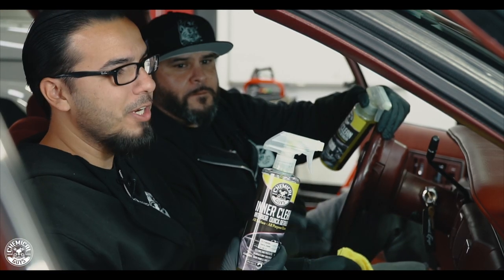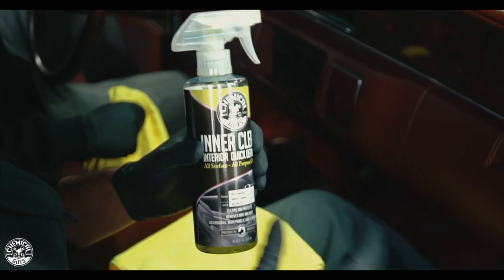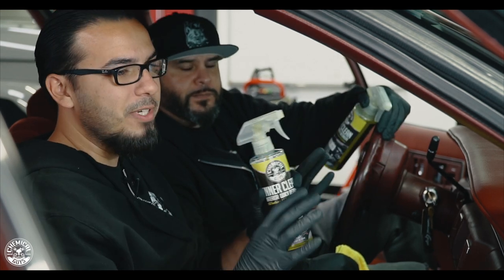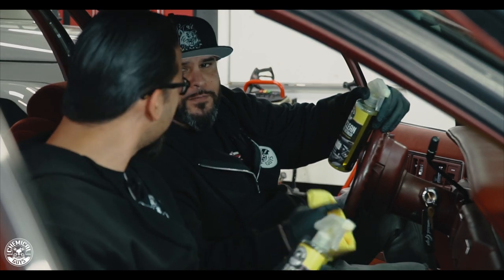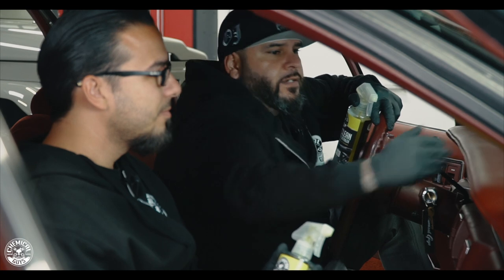Moving on to the interior, we're going to be using some InterClean, which is going to gently remove any dust and fingerprints while protecting the surface without adding any kind of sheen. This is a great way to clean your dashboard or door panels, especially since you don't want any glare, and it's going to protect from UV rays and harsh elements. What's also great about InterClean is it has a very nice pineapple-type scent.